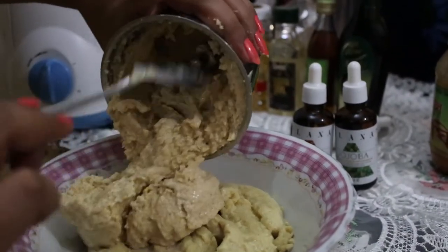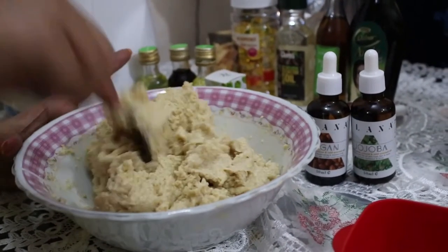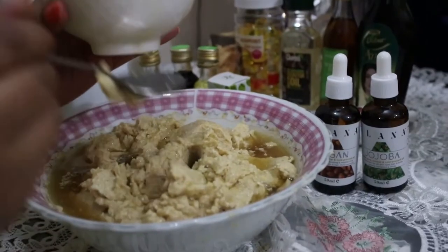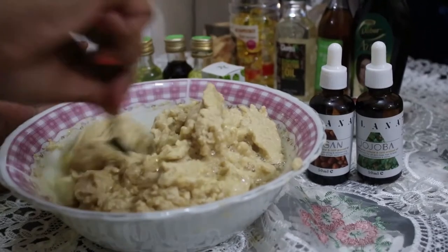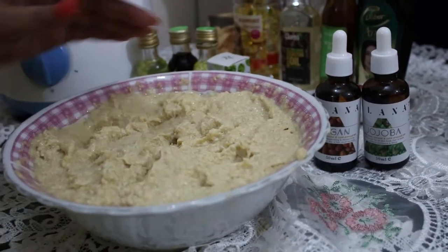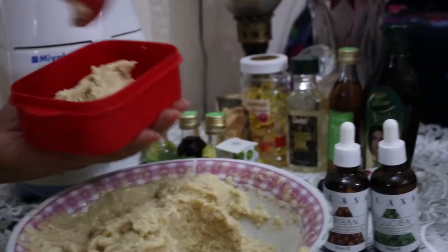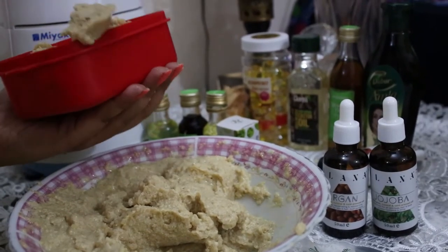Now the blending process is finished and the paste is more or less ready. At this stage the paste is very thick, so I need to make it more liquidy for easy application. Instead of adding extra water, I'm going to use the leftover water in which the seeds were soaked, since all the good nutrients of the fenugreek seeds are still remaining in it. I'll use the entire water to make the final pack. The pack is now fully ready — you can see the consistency and thickness, which is good for application.